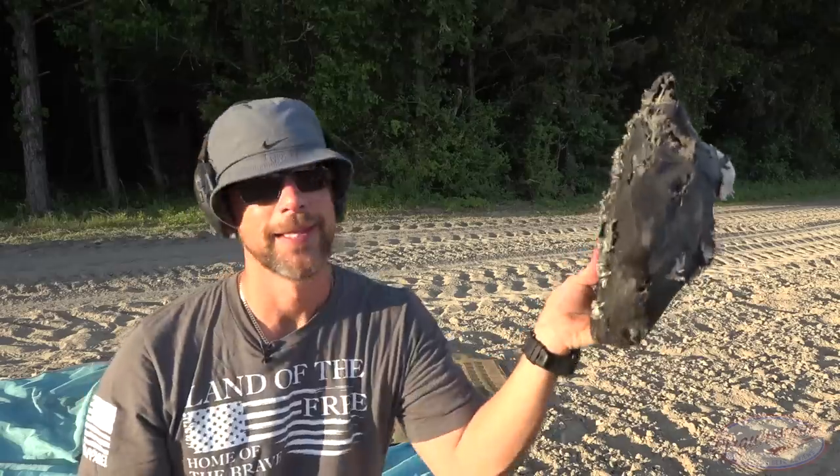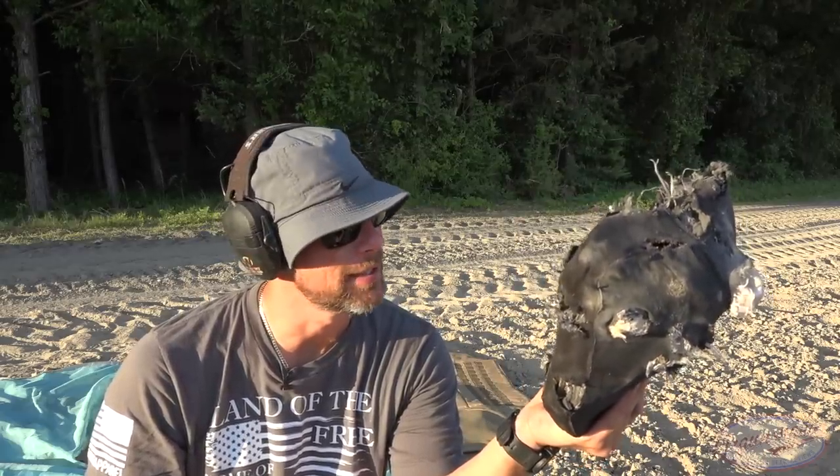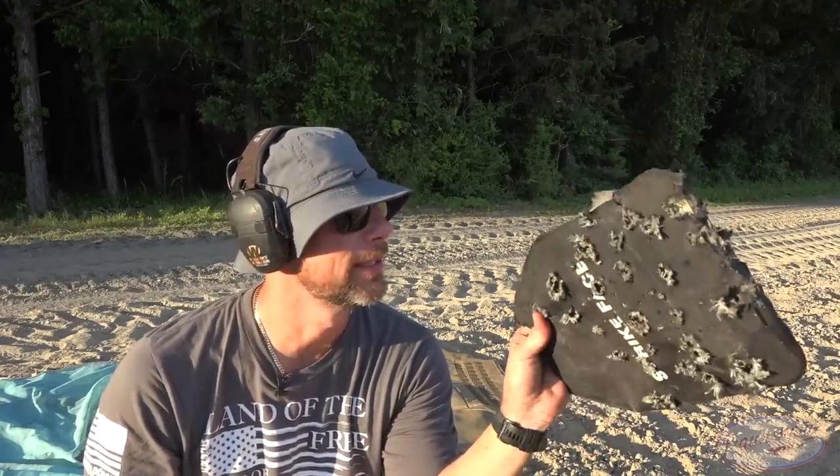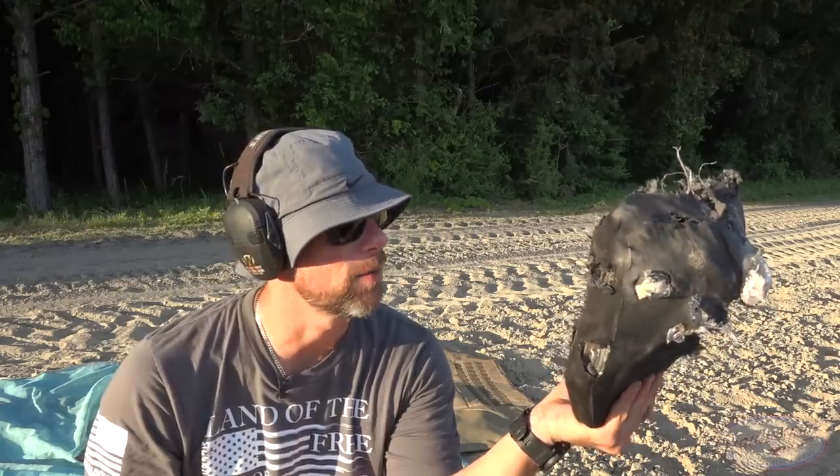Anyway, that's the plate: Level 4, 5.5 pounds, 0.8 inches thick — a little thinner than most Level 4 plates. Standalone, takes .30-06 AP like a champ, and it's $99 shipped. Color me impressed — seems like a good value for the money. They rate the shelf life at five years due to the polyethylene, but as I've stated in other videos, the NIJ is likely being very conservative, and it will probably last well beyond that. You're talking about $200 for two plates weighing around 11 pounds — I like it. Links will be down below.